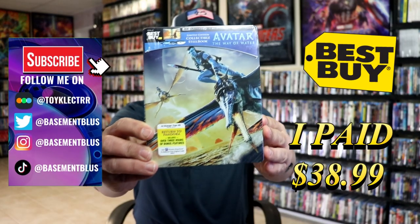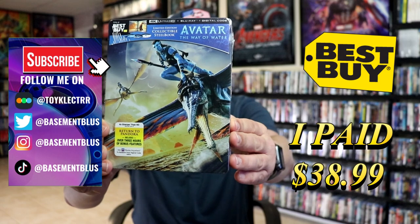So today I received my order for Avatar The Way of Water. This right here is the Best Buy Exclusive Steelbook.